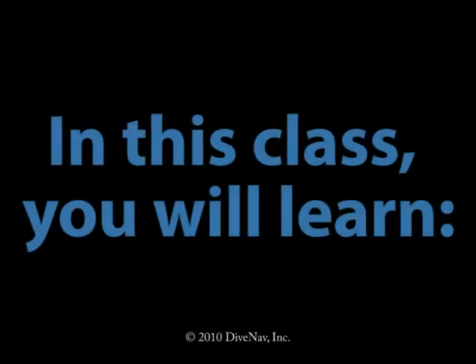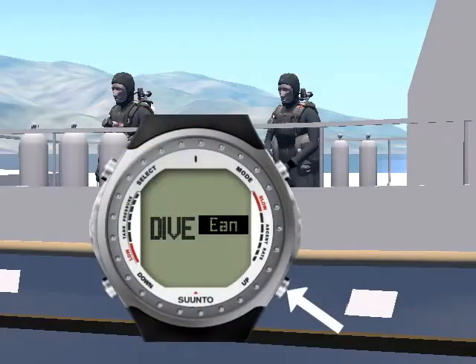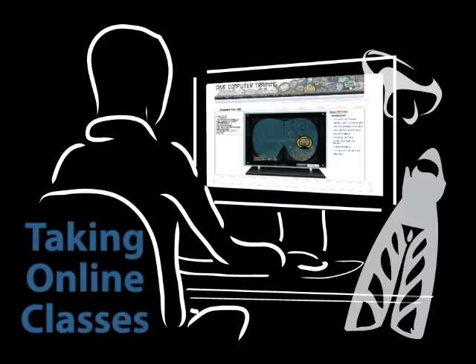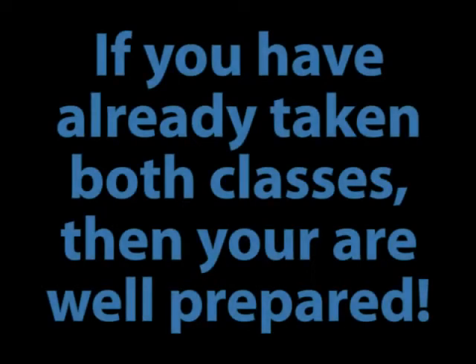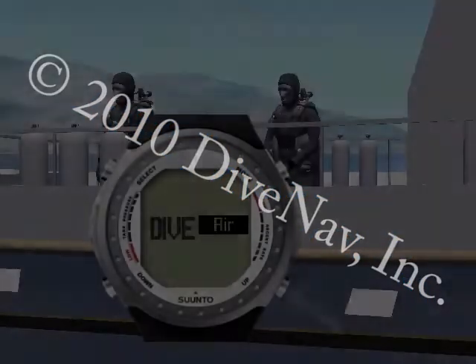In this class you will learn how to read the D9, how to program it, and how to make your dives safer with it. Before you continue, we recommend you take the free class 'Taking Online Classes' to learn how our classes are organized. We also recommend you take the Introduction to Dive Computers class so you will better understand how dive computers operate. If you have already taken both classes, then you are well prepared — let's get started.